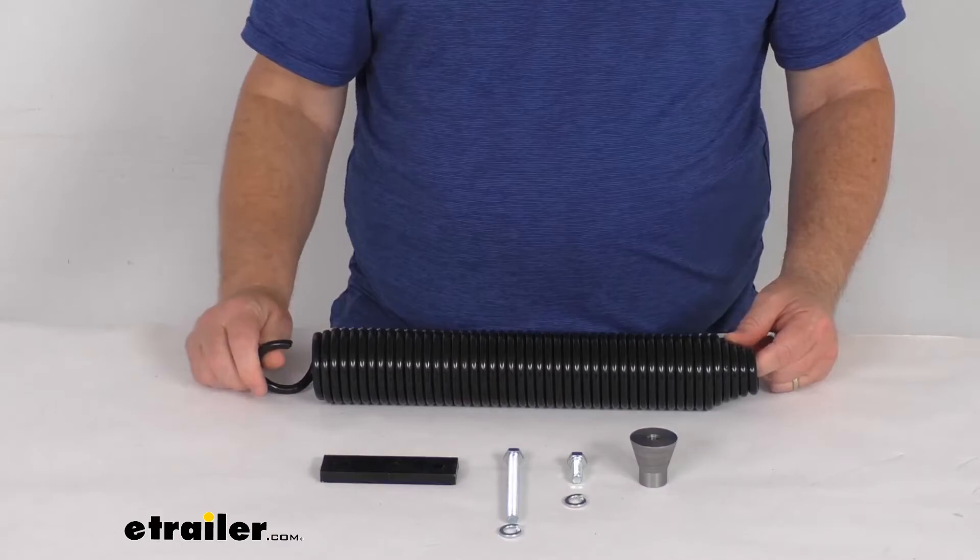Overall length from one end to the other is 17 inches, diameter is 2.5 inches. But that should do it for the review on the replacement spring kit for the Power Gear external spring leveling jack.